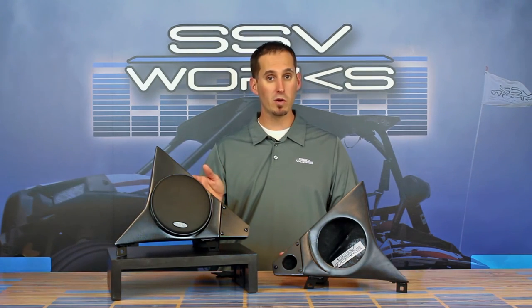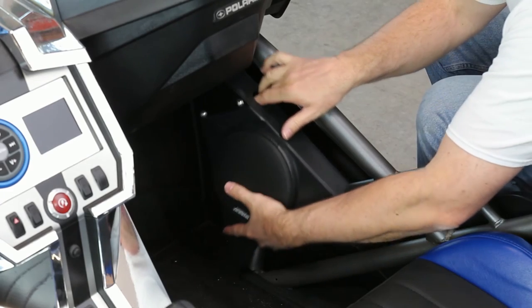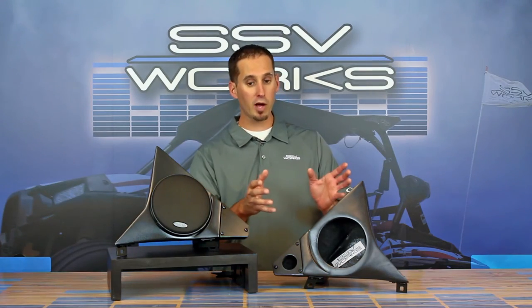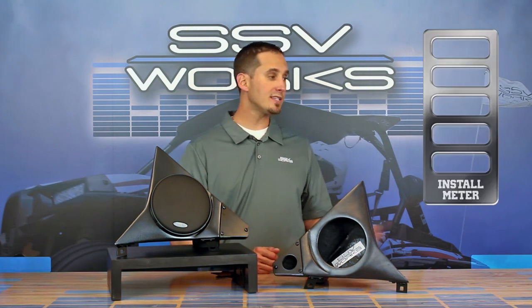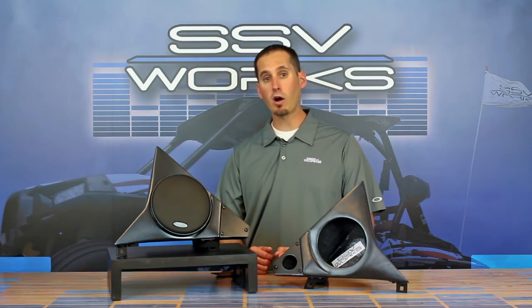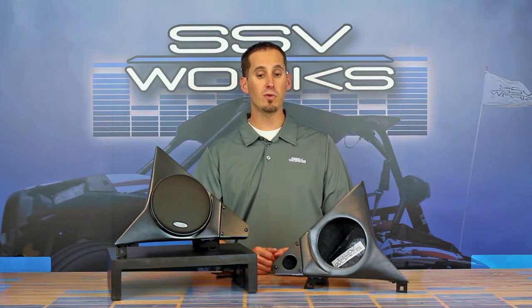The beauty of this part, like all SSV Works parts, is that they are direct bolt-in. No cutting, no welding, no fabrication necessary. If you have a standard or base car, you literally just hold the pod right in place — one bracket screws it in and an L bracket, and that's it. Very, very simple to install. We rate this at a two-bar installation. If you have a premium car, you just unscrew your stock enclosure and ours go right into place. Everything you need is right there.